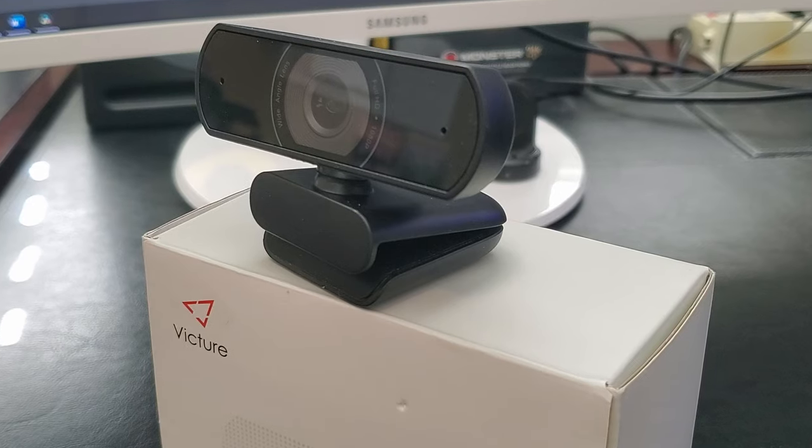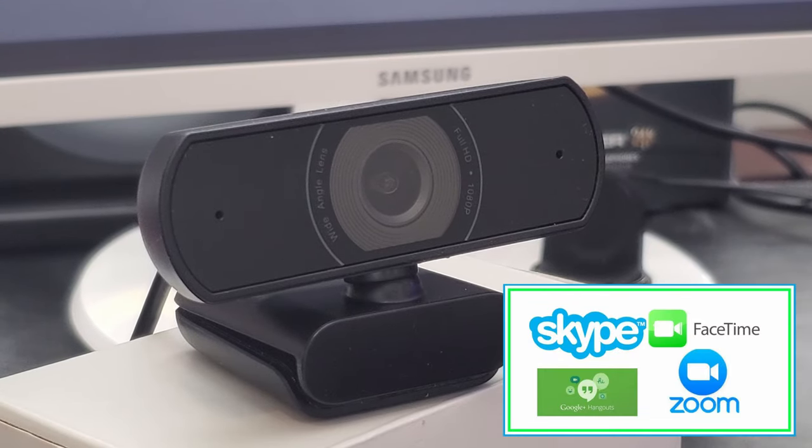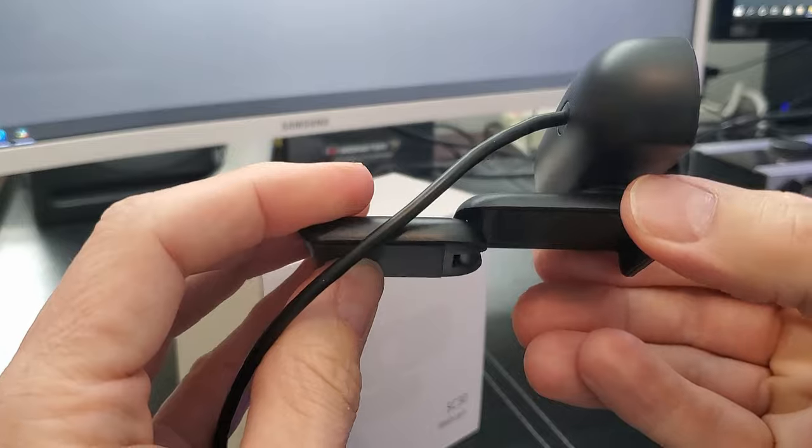This webcam works with Skype, Zoom, Google Hangouts, and FaceTime for Mac. It has the ability to connect to a monitor with a clip, and you can also place it on a flat surface if you want.